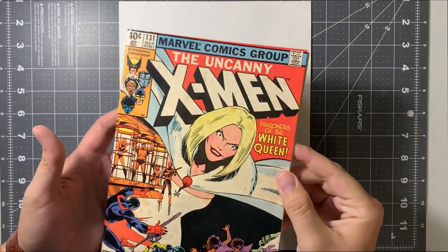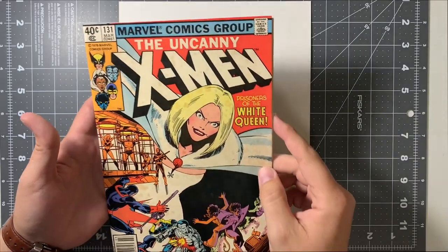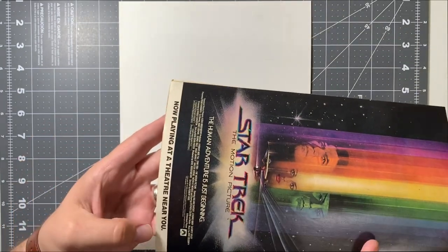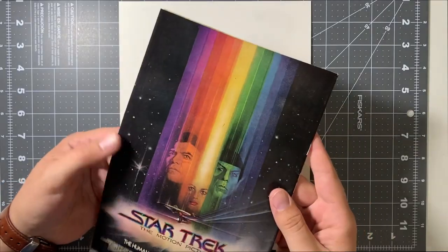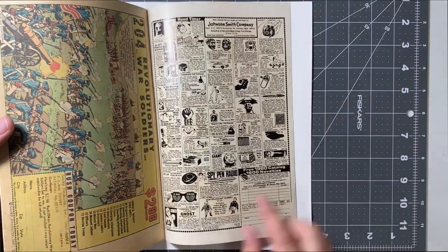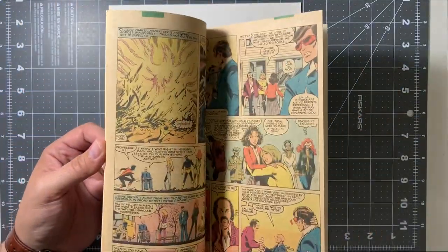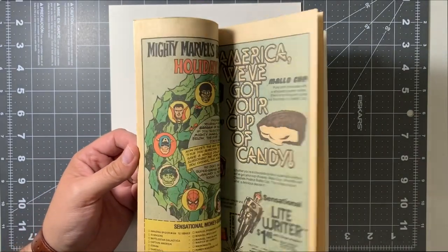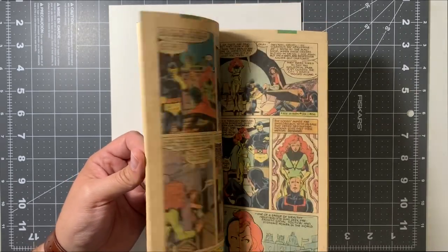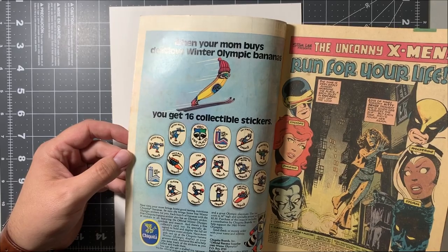Here we have our X-Men 131 — great cover, completely covered in foxing stains. It gets its name from the reddish-brown fox-like color. It's harder to tell on the back, but there's a little white strip on the bottom that has foxing in it as well. If you open up that back cover, the entire inside cover is covered in those foxing spots, so we're going to have to treat both sides of the back cover. Flipping through the pages, there's no staining on the interior pages. You usually won't find foxing on newsprint paper — it's usually unique to the cover pages due to the makeup of that paper. The interior is also going to have to be treated on the front cover.